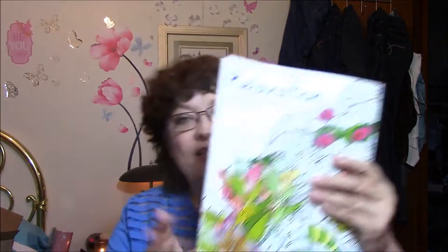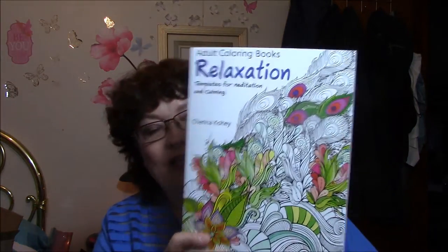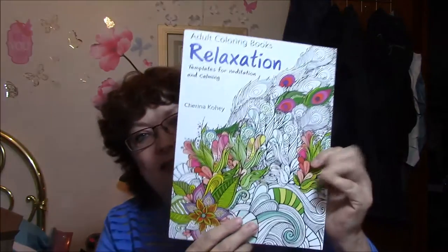Hi, this is Connie, and I have another installment in my coloring book obsession videos. What I'm going to show you this week is this adult coloring book, Relaxation Templates for Meditation and Calming, by Shineria Kohi. We'll go through a few of those, and then when I'm done doing that, I will show you what I've done this week.